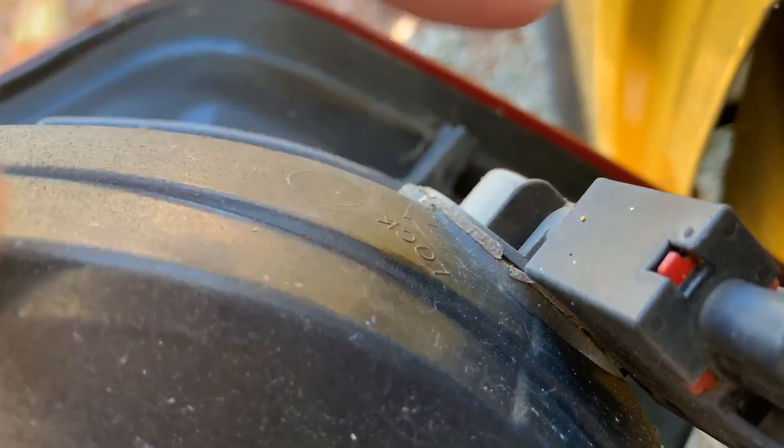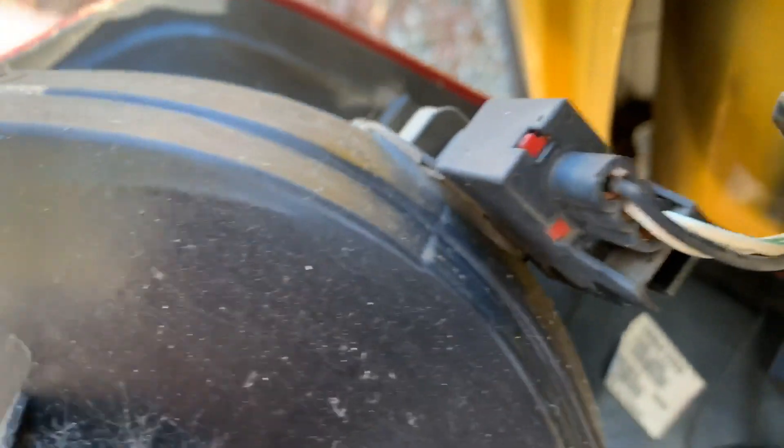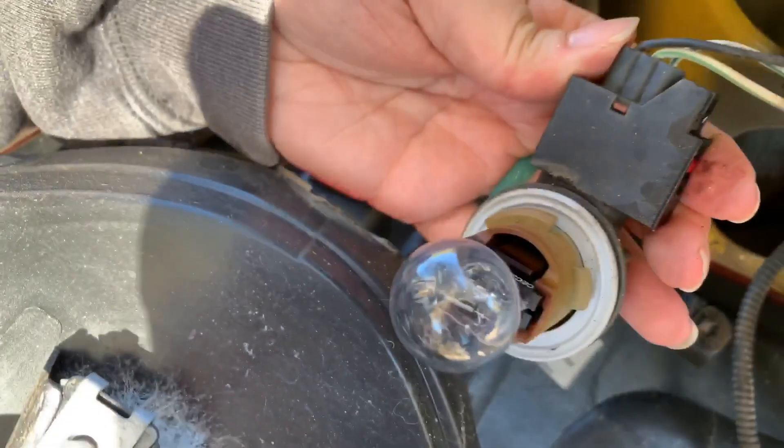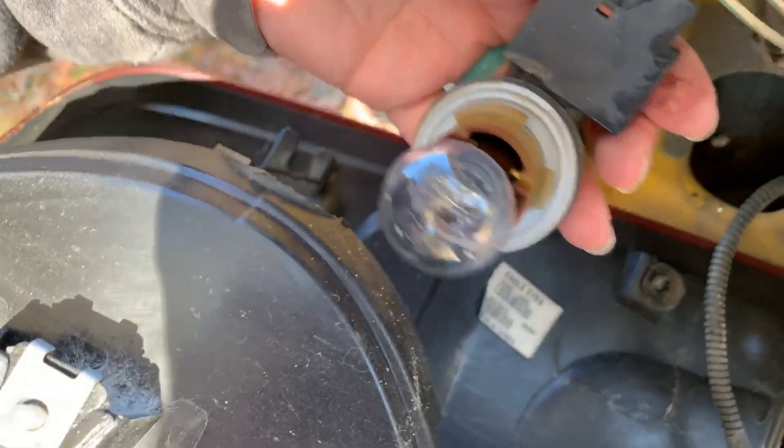This way locks it, so we just got to turn it the opposite way — and there you go, there's the bad bulb. We just got to put the new one in.